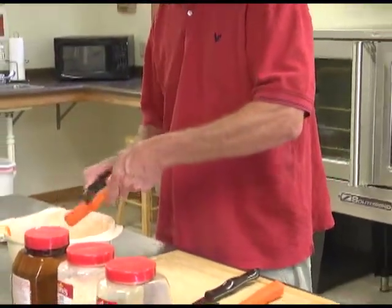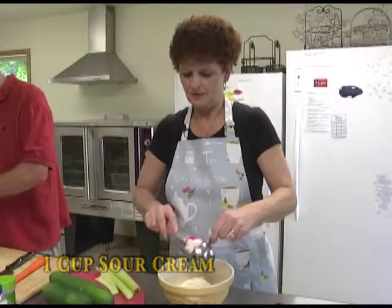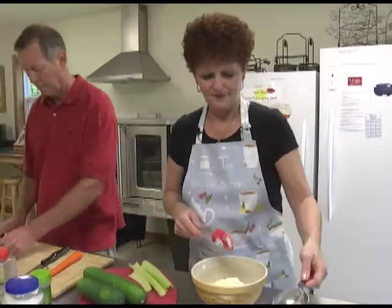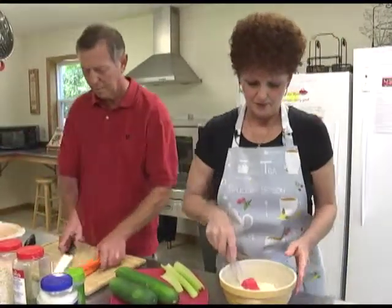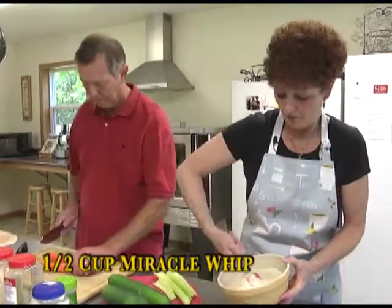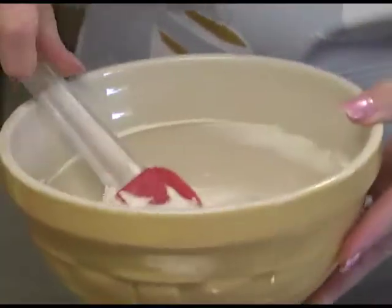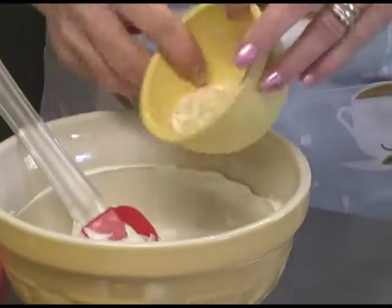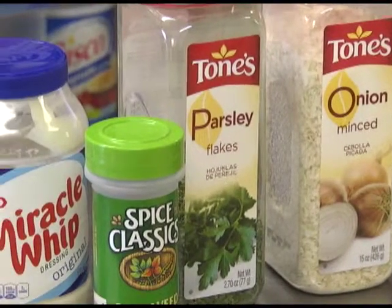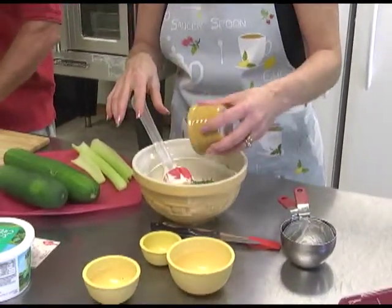So in the dip — it's a dill weed dip — we're going to put in one cup of sour cream. I actually have the whole 4% sour cream, but you can use low fat or whatever you like. Then I'm putting in a half cup of Miracle Whip. I'm going to stir the sour cream and Miracle Whip together first before adding the seasonings: two tablespoons of minced onion, one teaspoon of Lawry's seasoned salt, two tablespoons of parsley, and two tablespoons of dill weed.